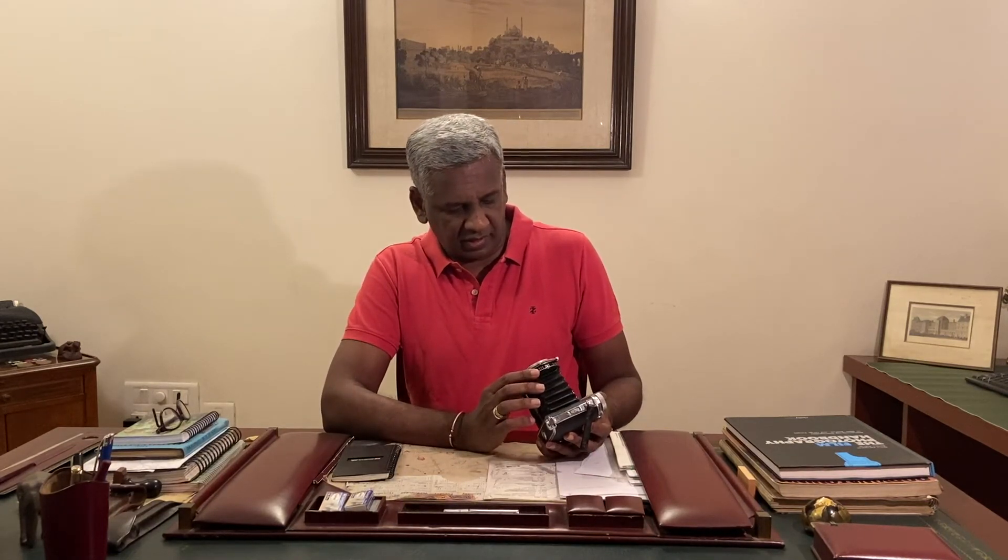So now we'll open this camera. There it is — the folding camera opens up very nicely, and like all folding cameras, all the mechanical parts are in front. Here we have an AGFA Agnar lens — it's a 4.5 105mm lens. 105mm on a 6 by 9 works out to approximately 45mm on a 35mm or full frame for digital users.